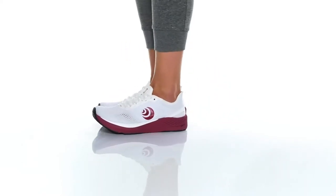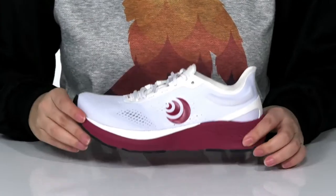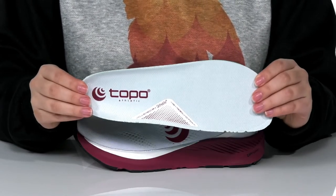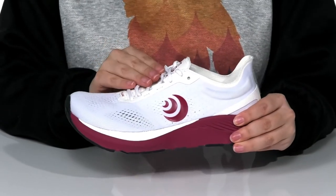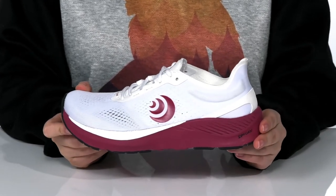These lightweight road-running sneakers have a breathable textile upper. There is a textile inner lining and these also come with a removable ortholite insole that is going to help keep odors at bay. These are a lace-up closure allowing you to get a custom as well as a secure fit. These give neutral support with a heel-to-toe drop of 5 millimeters.